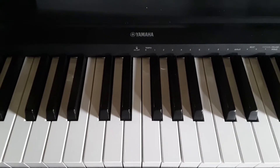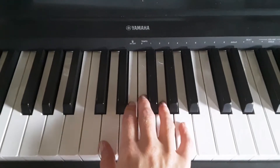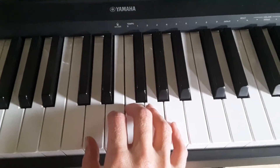This is Wild Horses. It's in D. So do your D warm-up first, which is on the other video, and then find your position, which is right here — no black keys. And the first pattern goes like this.